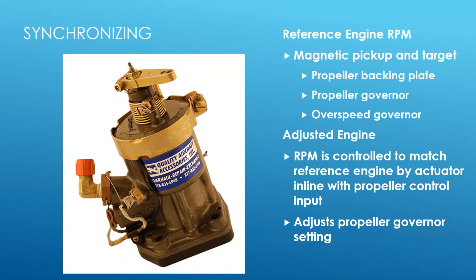Essentially all the synchronizer does is control the prop lever input to the adjusted engine's propeller governor - telling it to speed the prop up a little bit or slow it down a little bit until it matches the reference engine.